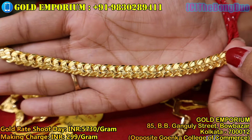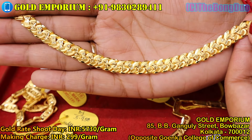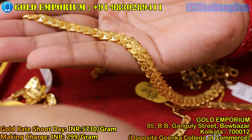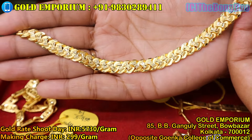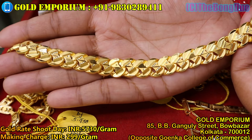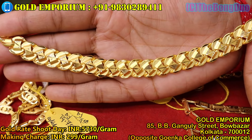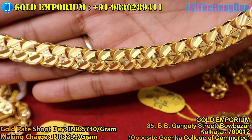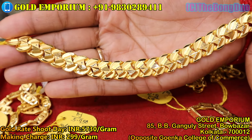This next collection is also very beautiful for college-going young people who want a decent look. This particular collection weighs 9.190 grams. The next collection weighs 14.750 grams, priced at 95,850 taka.